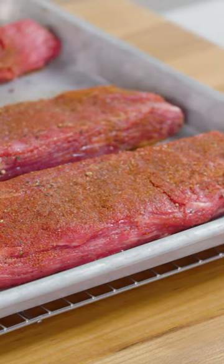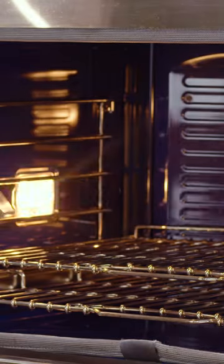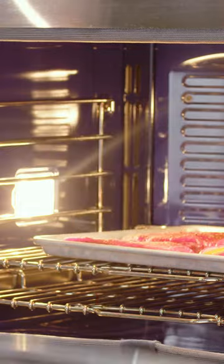Now, flank steak is best cooked to medium, and that's because if you were to cook it to medium rare it might just be too chewy. So you want to look for an internal temperature of 135 degrees. I'm gonna put this baking sheet back in the oven for about eight minutes until the meat registers 135 degrees and the vegetables are getting really nice and spotty brown.